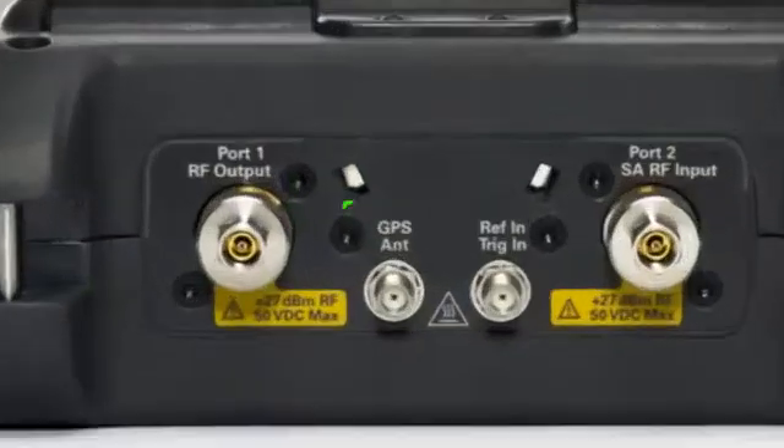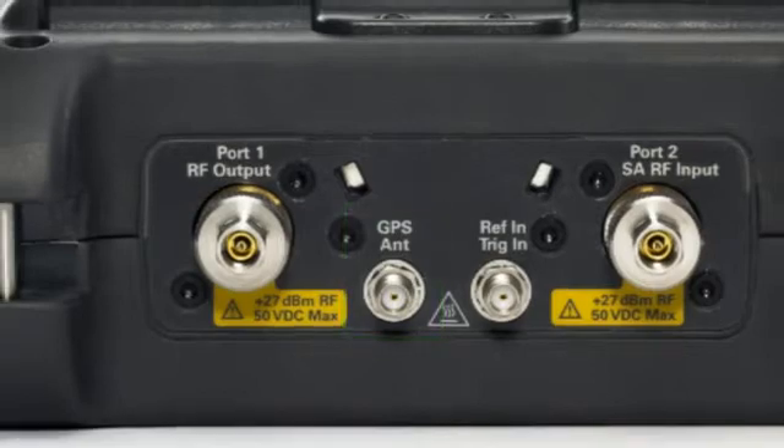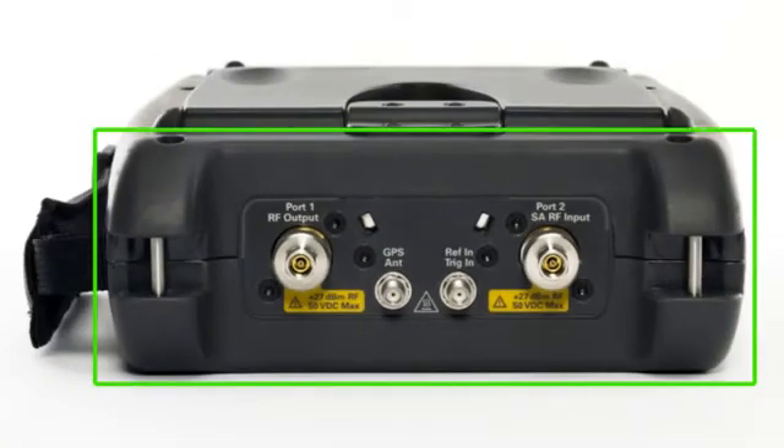There is a built-in GPS receiver so GPS position as well as time and date can be stored with your measurement results, and the connector bay provides excellent protection for the RF connectors.